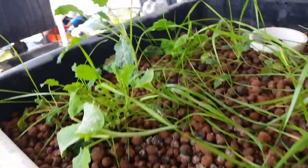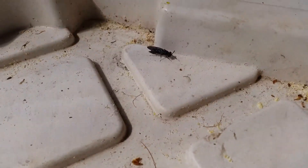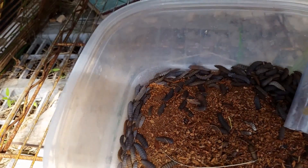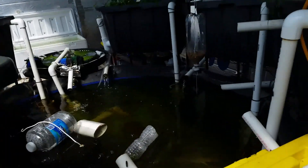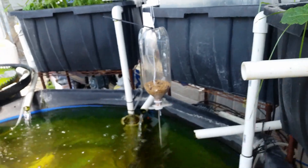Here's a grow bed that's not in the light with the plants not doing so great. Lots of black soldier flies everywhere. They're also collected down here in the bin — there they are.